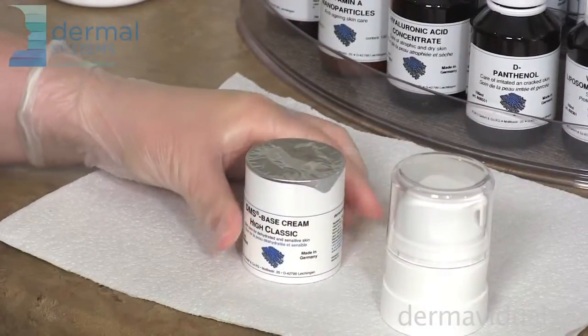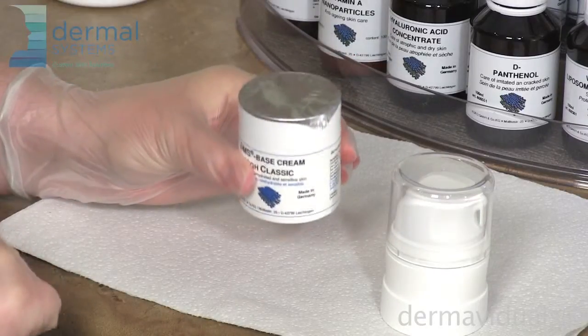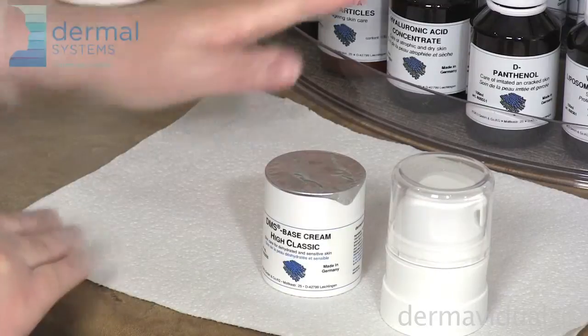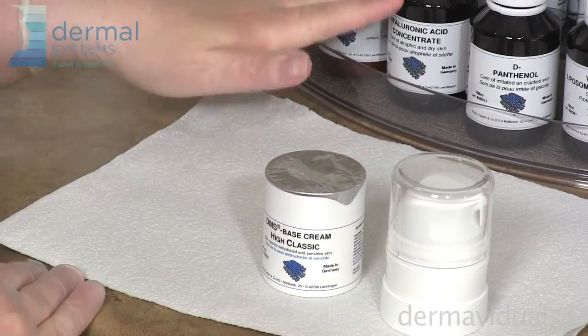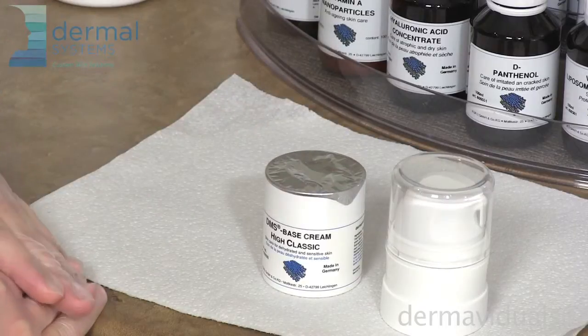Once you remove the lid, there is a foil that seals it until you're ready to mix. The foil is removed and you can choose a selection of the active agent concentrates to put into the moisturizer. You have 6 milliliters to add to the 44 milliliters already in the bottle.